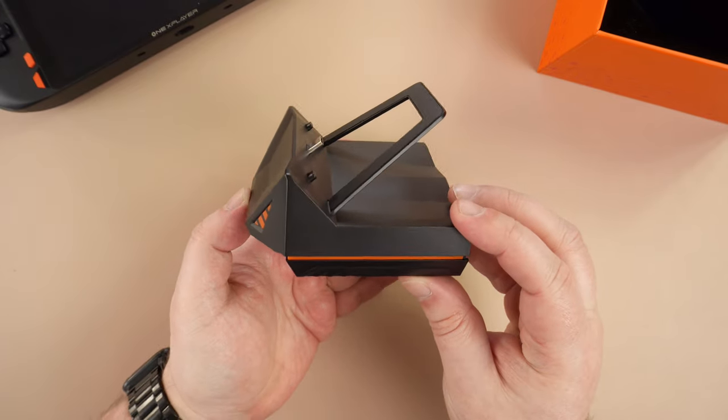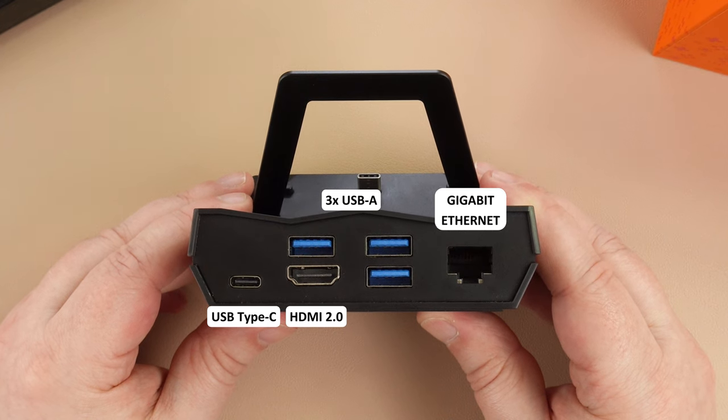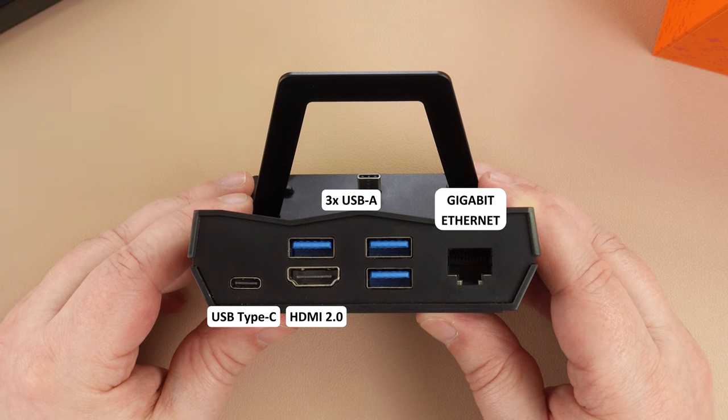All of the expansion ports are on the back of the dock. From left to right we have a USB Type-C for power, 3 USB-A ports which you can use for keyboard and mouse as well as high-speed peripherals such as an external hard drive, a HDMI 2.0 port which you can output to your TV or monitor, and last but not least a gigabit ethernet for wired connectivity.